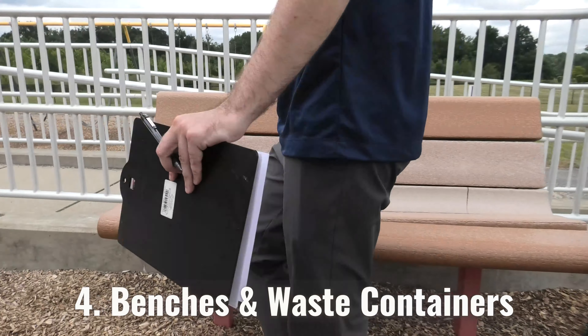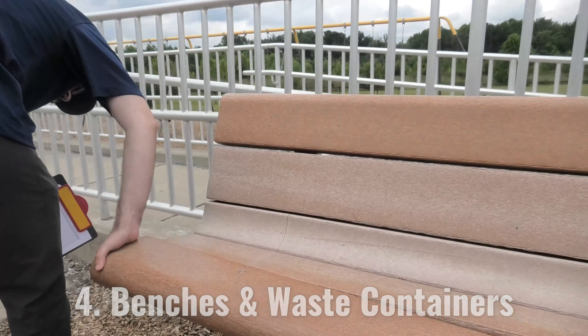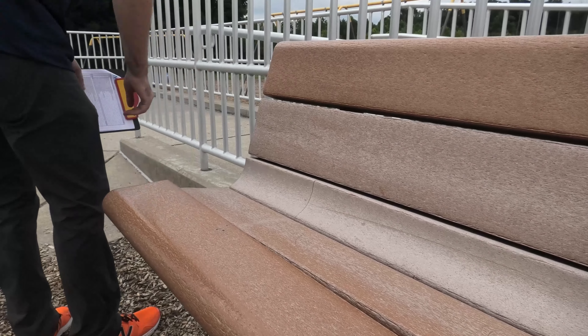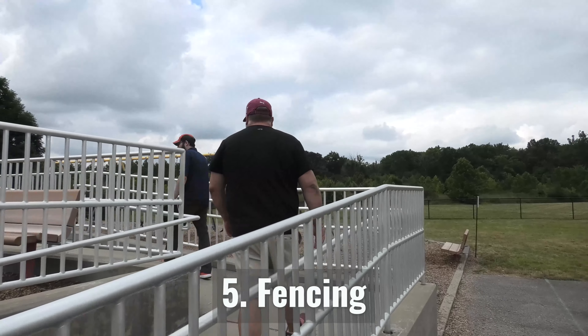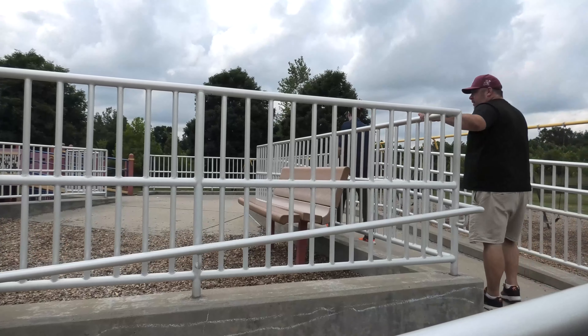Number four is benches and waste containers. Are they secure? How are they wearing or wearing out? Number five is fencing. Like most items on our list, we check: is it structurally sturdy, secure, and are there possible hazards?